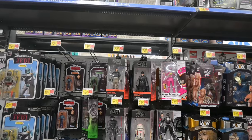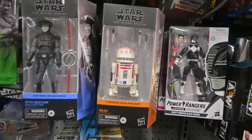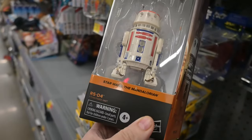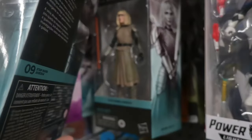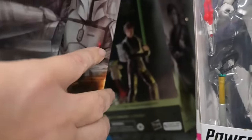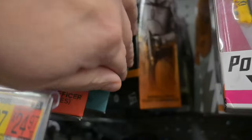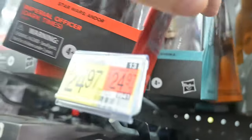On the Star Wars side, there's an R5-D4, and it looks like we have Balen Skoll and Shin Hati back there. There's Balen Skoll, there's Shin Hati — I was kind of tempted to pick them up. And then there's a Mandalorian Commander back there, Hati again, and another Mandalorian Fleet Commander. I think there's another Balen Skoll back there too.